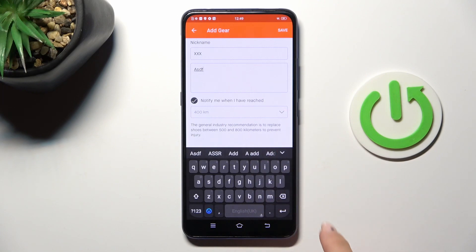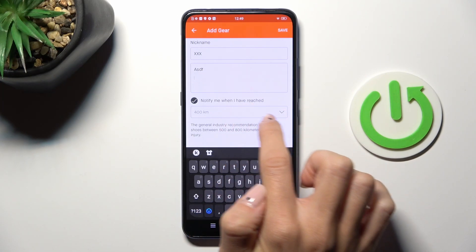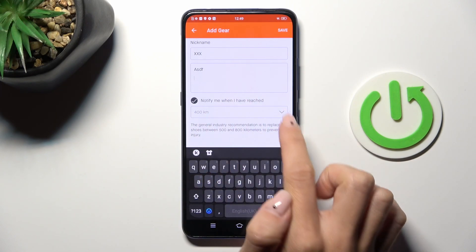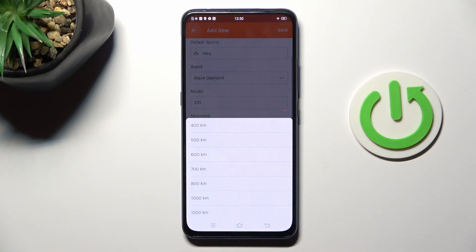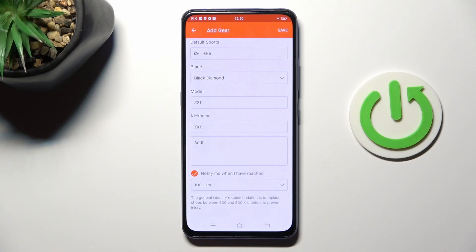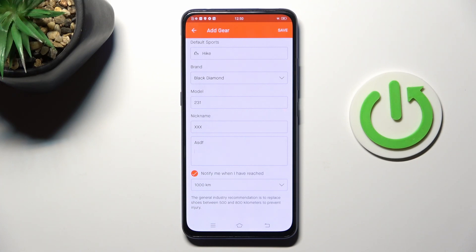Tap on enter and then you can also get notifications once you reach a certain number of kilometers. For example, you can select 1000 kilometers. The industry recommendation is to replace shoes between 500 and 800 kilometers to prevent injury.